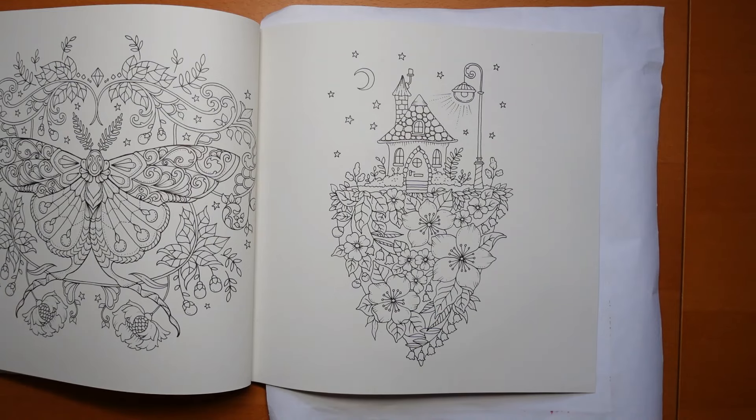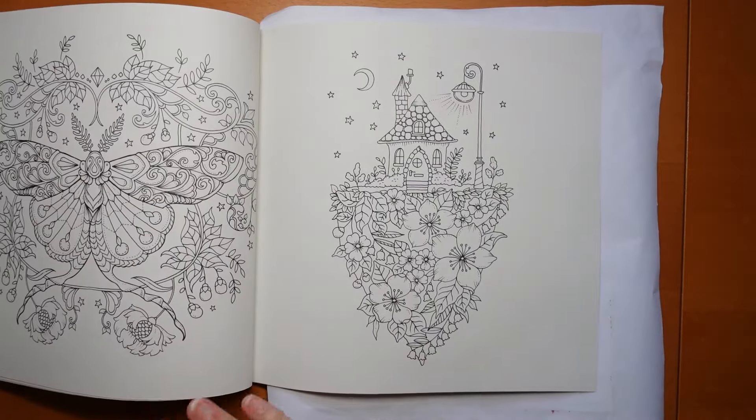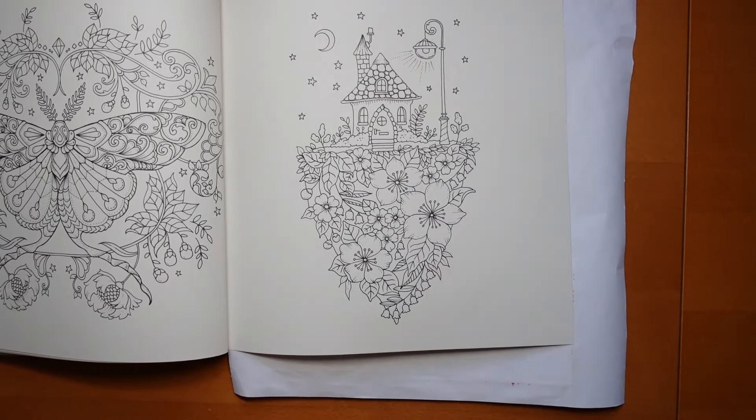Hi everyone, welcome to a video from Magical Worlds by Joanna Basford. I'm doing so many of these at the moment, it's just such fun to have the new book and to be doing all sorts of pages from it. Now this is, as you can see, a little house street lamp.